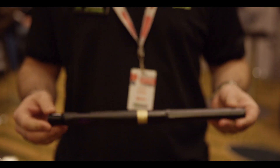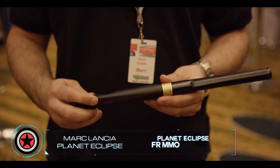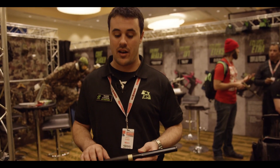So the new item we're gonna talk about — this is our new barrel. This is the FR Back and the Pro Tip. The FR Back is basically called our Freak Ready Back, so you'll be able to put any Freak insert into the back of it.